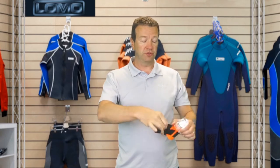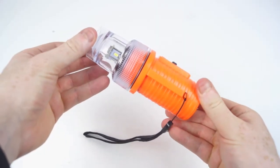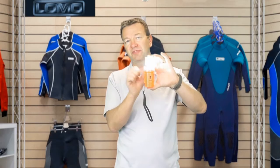The strap is totally removable — it just pulls through. That leaves you with some other mounting options. We've got a bar here and a bar here that the strap went through. You can put your own webbing through that — your own webbing strap if you wanted to fix it to a kayak, a boat, or your diving equipment.